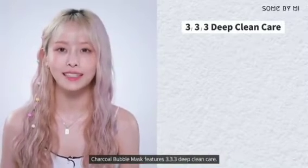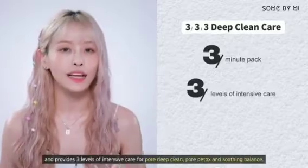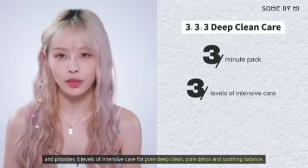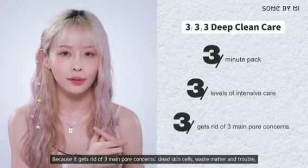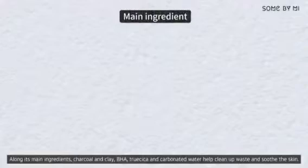The charcoal bubble mask features 333 deep clean care. It can be used as a quick and easy three-minute pack and provides three levels of intensive care — pore deep clean, pore detox, and soothing balance — because it gets rid of three main pore concerns: dead skin cells, waste matter, and trouble.